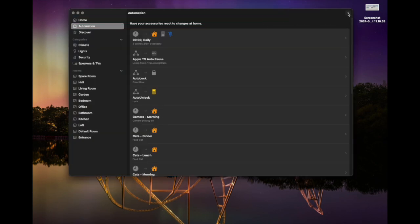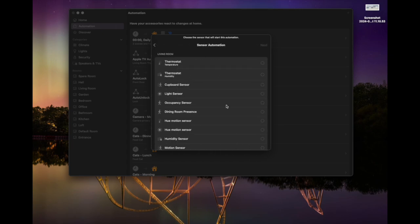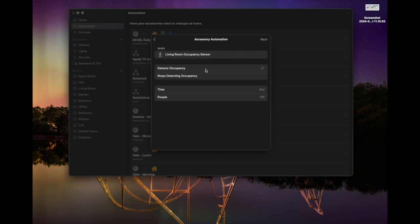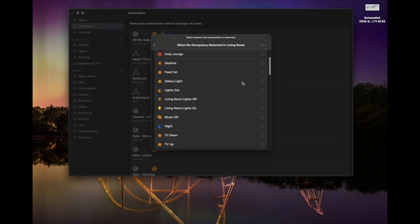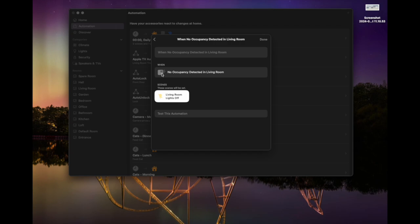Next we go into automations, hit the plus at the top, and choose 'add automation'. The first one — and by far the easiest — is the living room lights off. We choose 'a sensor detects something', find the occupancy sensor in my living room, and hit next. We set it to trigger when it stops detecting occupancy, run at any time, and whether anyone is around or not. The Aqara FP2 does have a pet detection feature, but in case it gets it wrong and the cat sets it off, the lights will still turn off when there's no more presence. Then we choose the 'living room lights off' scene and hit next.